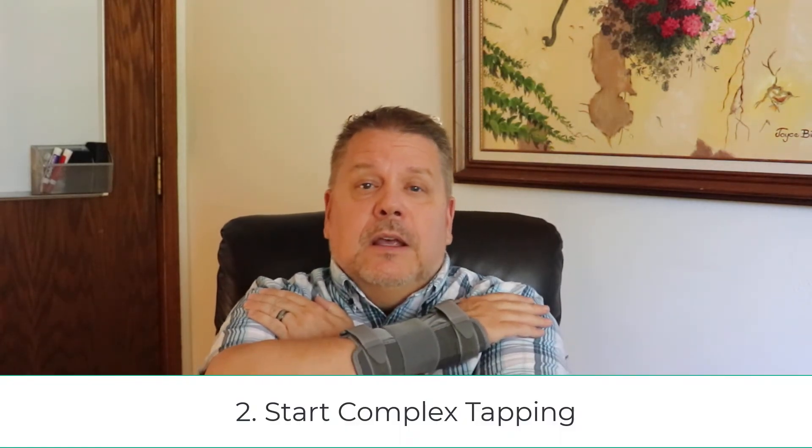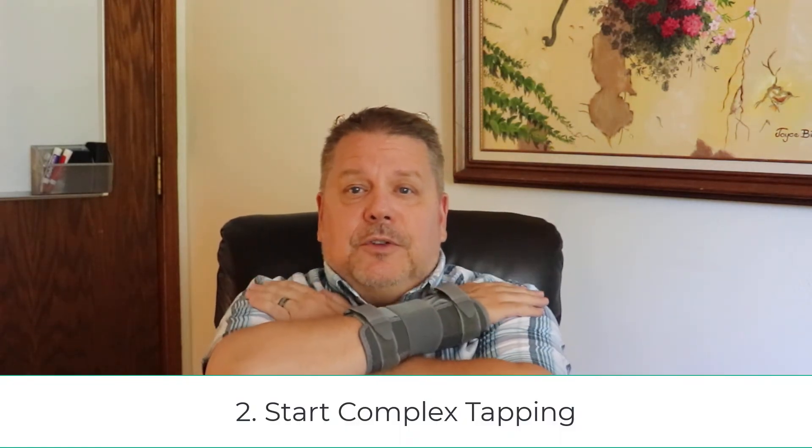One of the easiest ways to do this is to add a bilateral. Bilaterals are when we go left brain, right brain, left brain, right brain. Probably the easiest one, especially for demonstrating this technique, is complex tapping. Rather than normal bilateral tapping — where we can get used to it quickly and it doesn't tax our working memory — we're going to use complex tapping.